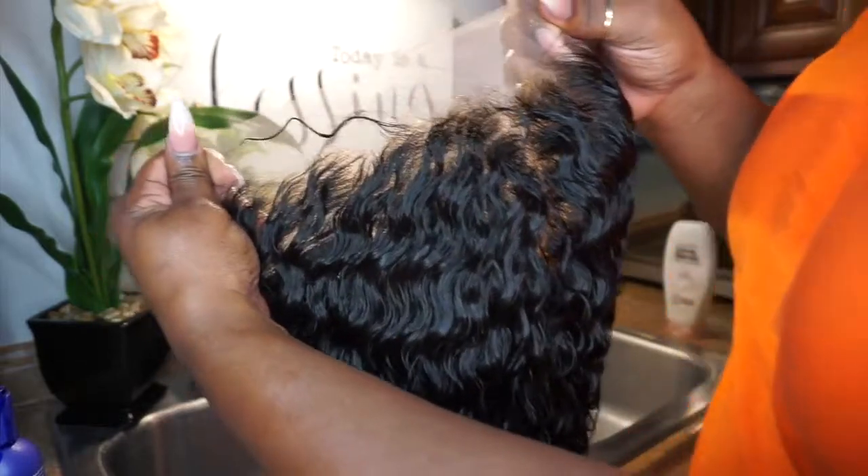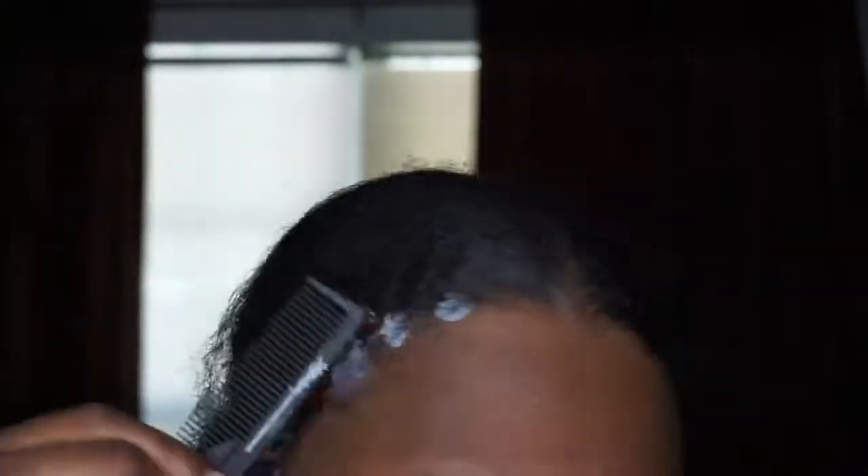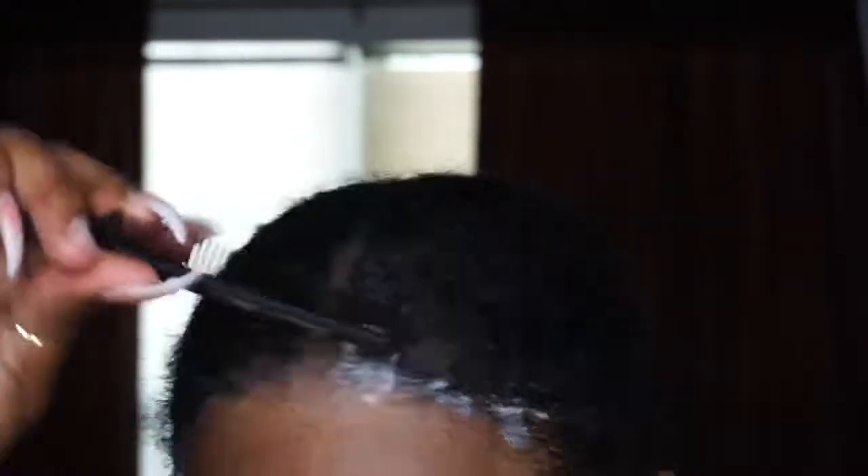Right here I'm taking some of my Gossipy Glue Gel and I'm just going to put that on my edges and comb them back out of the way, because I want to keep my edges.